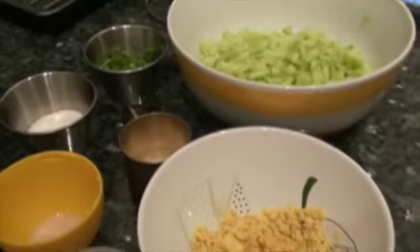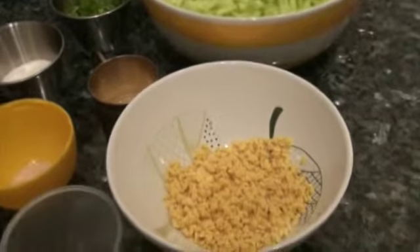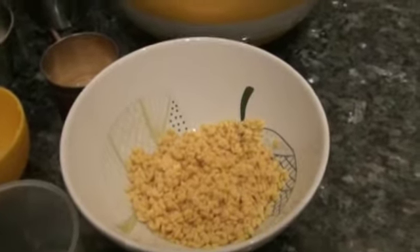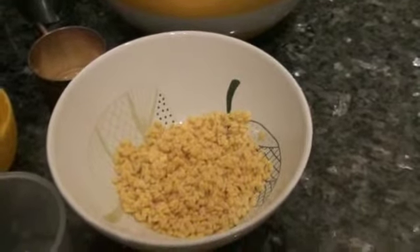Hello, namaskara! Today I'm sharing a very healthy, quick, tasty, and easy recipe — kosamri. For the hesarbele kosamri, I am using quarter cup hesarbele or moong dal that is soaked for an hour and drained.